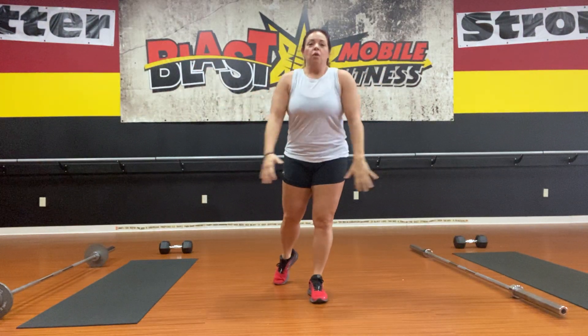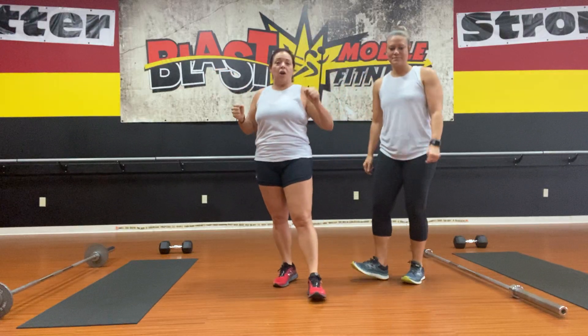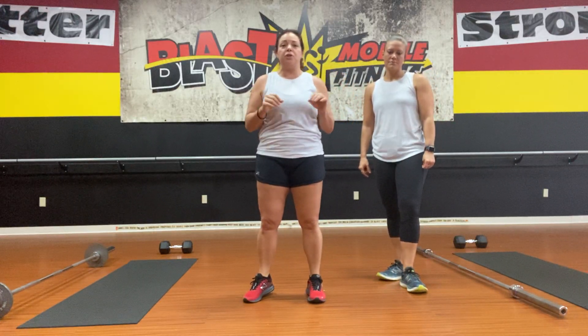Hey Blasters! Welcome to your very first virtual BMF workout. We are going to run through an intensity format for you. If you are new to Blast Mobile Fitness and our videos, we're going to run through this cool format.